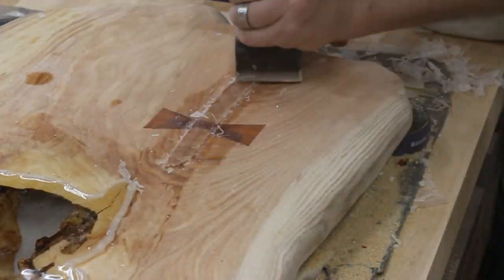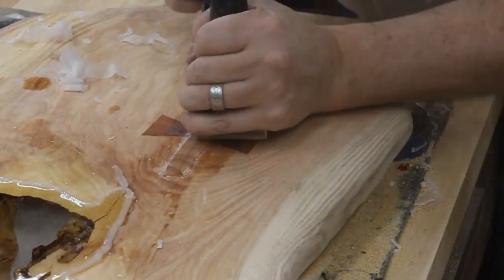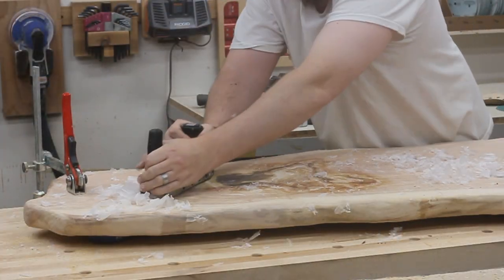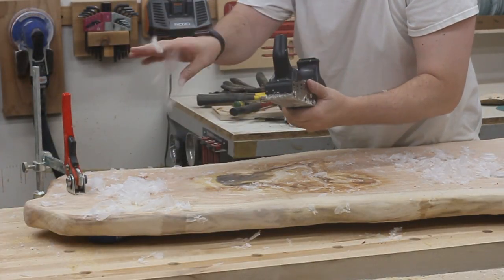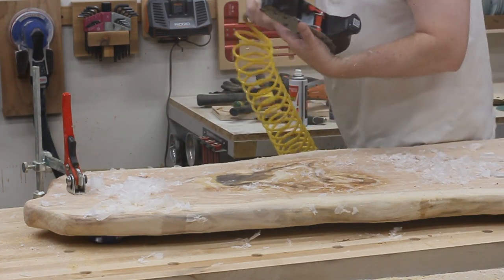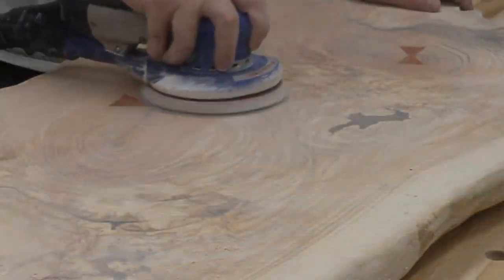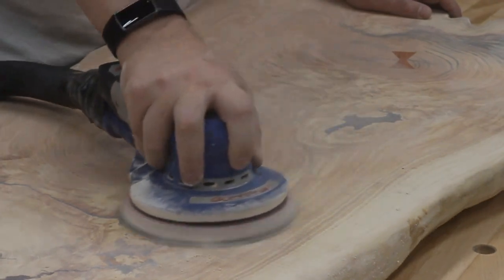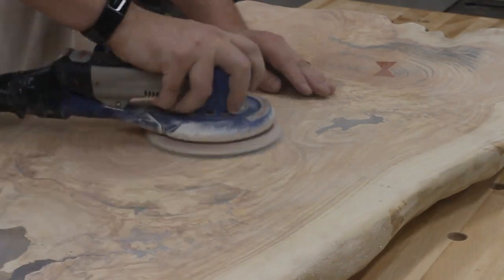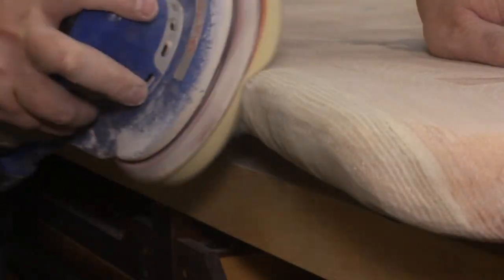I wondered if a hand plane would work better, so I gave that a try, and as it turns out, yes, a hand plane works really, really well. I was able to whittle down all the remaining spots, even the big knot hole areas, in just a fraction of the time it would have taken with a card scraper. At this point, I could work my way up through the grits while sanding the top. I started at 80 grit and ended up at 320, and that left the surface feeling as smooth as glass. With a sponge attachment, I could easily sand the contours of the edges all the way around.